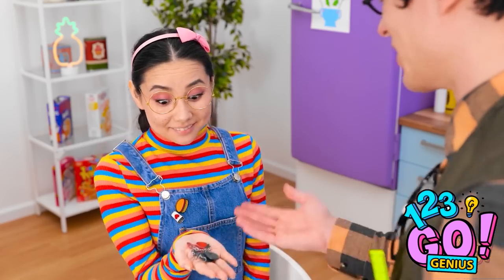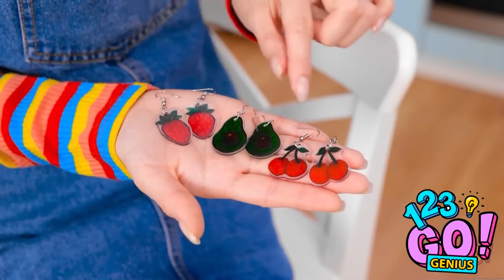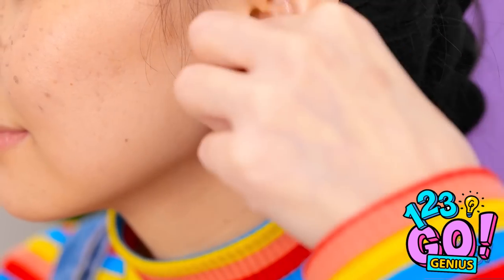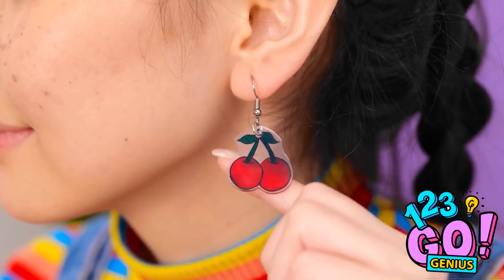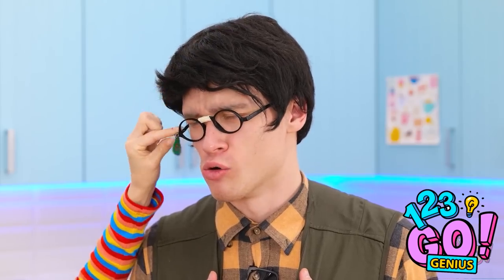So cool! I can't wait to put them on! It's so hard to choose what to wear. Cherries! These are perfect. Thanks, daddy! Here, have this — you deserve it!